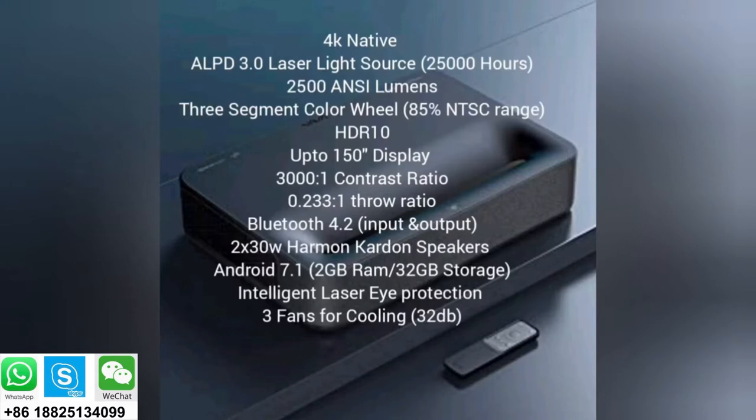You can connect an input device like a remote, or output audio to headphones or a Bluetooth speaker. It has dual 30-watt Harman Kardon speakers. It runs Android 7.1, with 2GB RAM and 32GB storage. It has intelligent laser eye protection — if something gets in the line of sight of the laser, it shuts off because it can be harmful to the eyes, though there's an option to disable that. It has three fans for cooling, never really gets hot, and is very quiet at only 32 decibels — akin to a whisper.